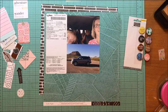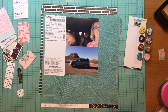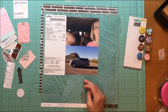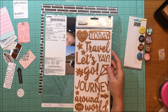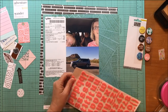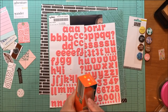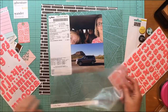I have everything laid down and I'm figuring out what else to do with this layout. I want to put the title on the aqua paper but I'm not sure how, so before I cut and crop it I need to decide on my alpha. I was playing around, looked at some phrase stickers — that wasn't it — then went back and found this pink alphabet.